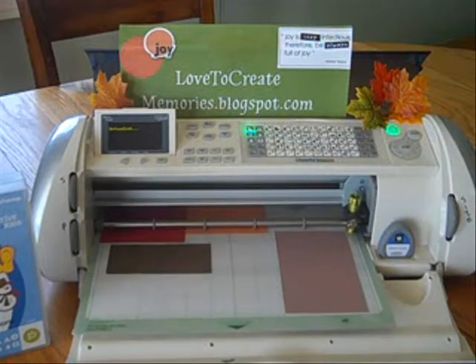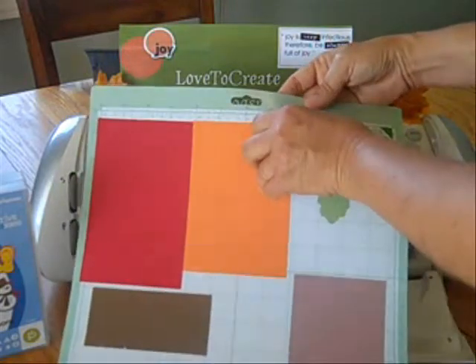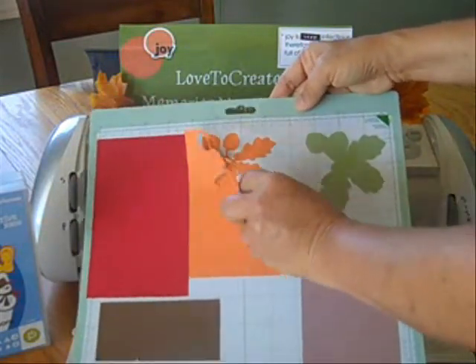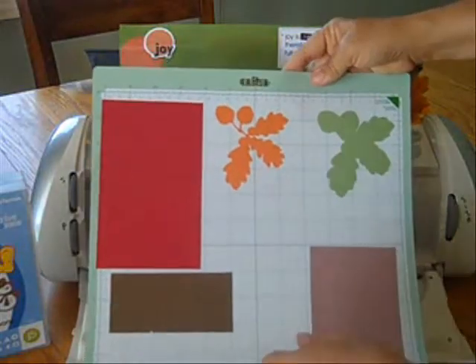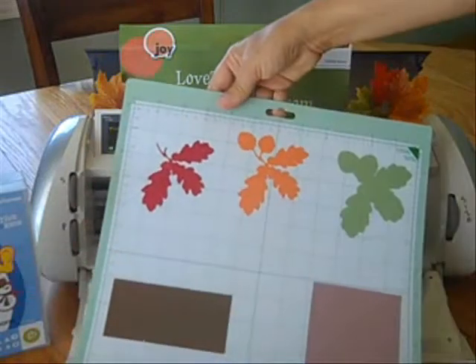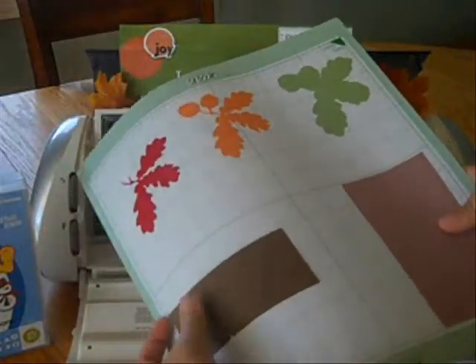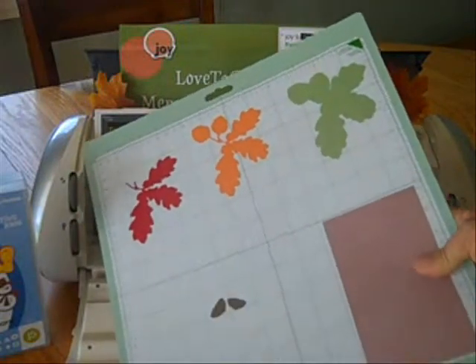I hit the unload mat, and I'm going to show you what my mat looks like coming out. There — gorgeous cuts, I'm very happy with it. And even this piece of brown was an overkill, look at that.